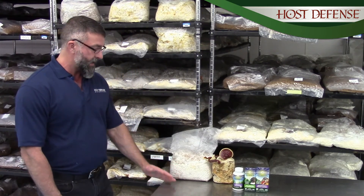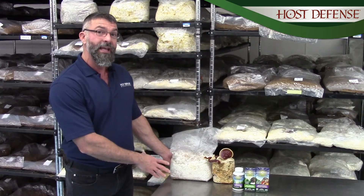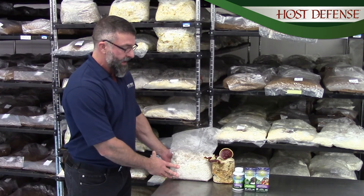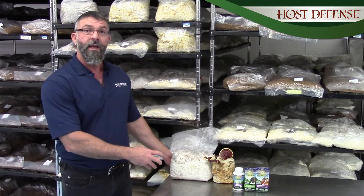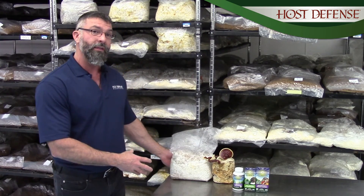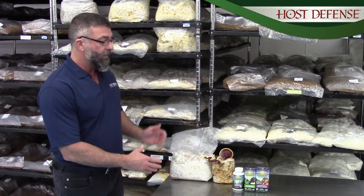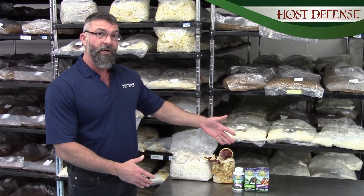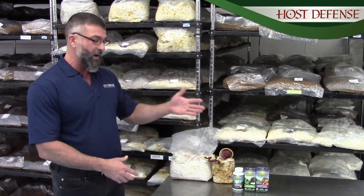What I have here for you today is a bag — the plastic bag is BPA-free, non-leaching plastic — and in it is organic brown rice that's been inoculated with turkey tail mushroom mycelia. And then next to it, you'll see an adult fruit body of reishi and then some products as well.